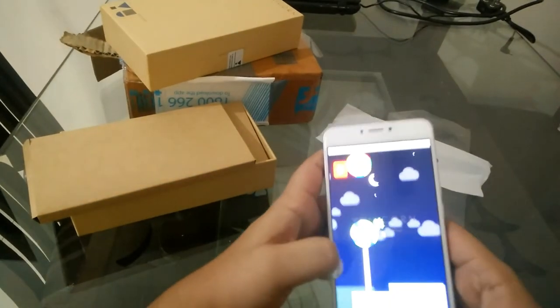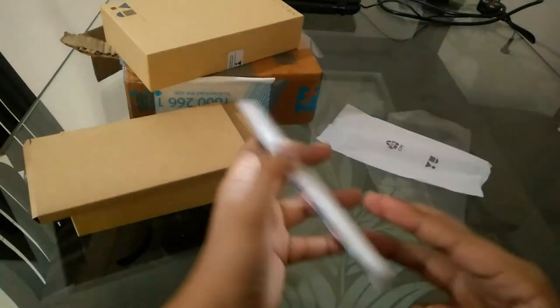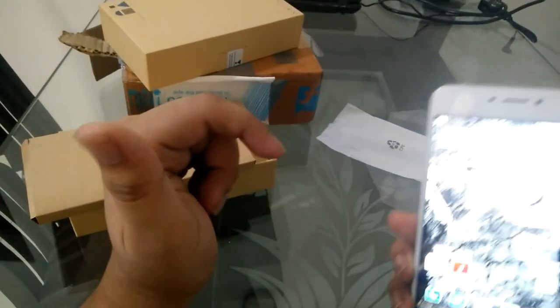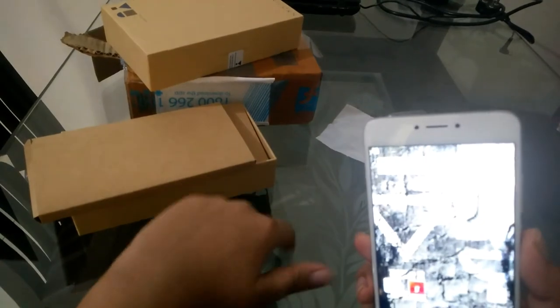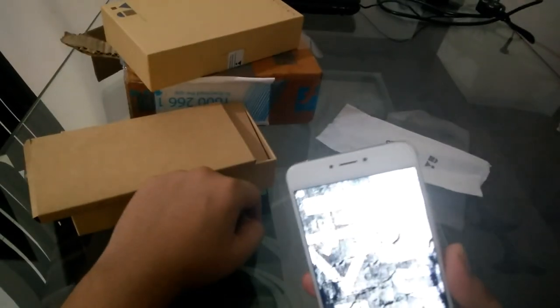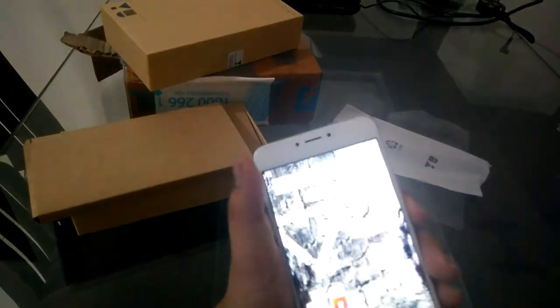So this is the phone, guys — Yu Unicorn. If you want a review, please comment down in the comment section below. The specs of this phone are in the description below. Thank you for watching. Bye bye. Peace.